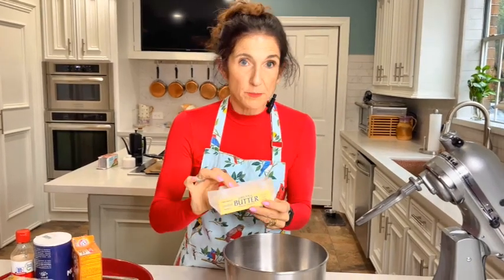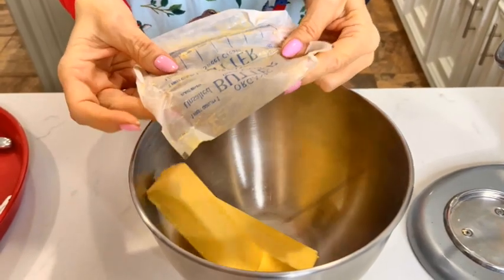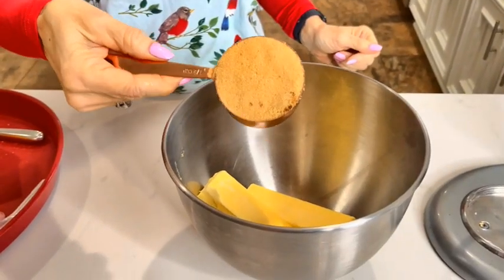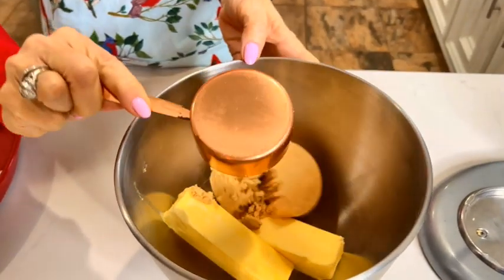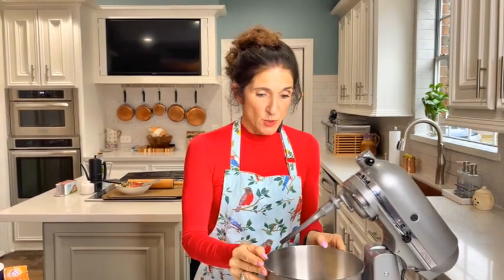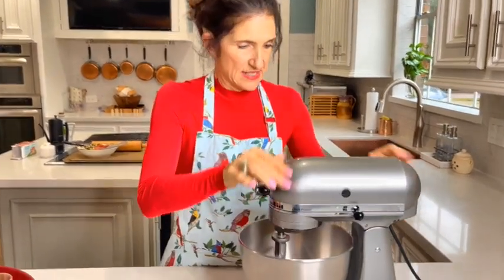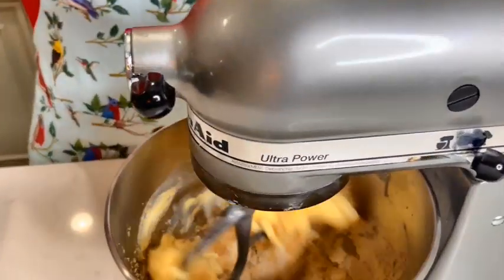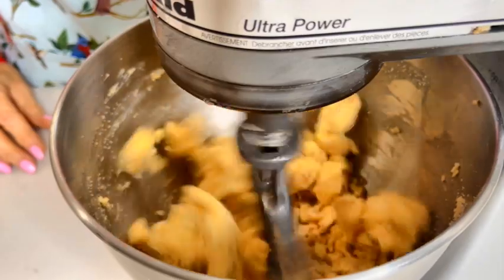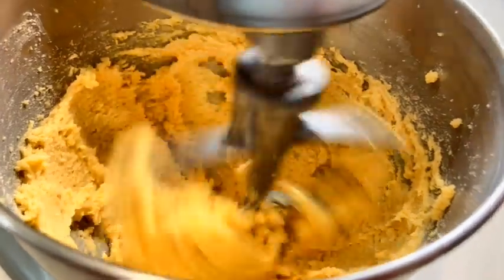Okay, let's get started. Half cup soft unsalted butter, half cup brown sugar, half cup regular sugar. Using the mixer, we want to cream this until fluffy — basically we want to whirl it on number six until it's nice and light.